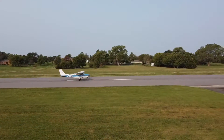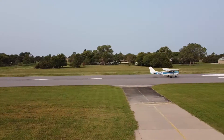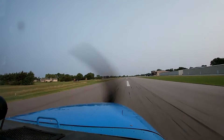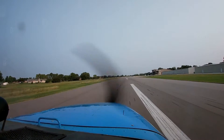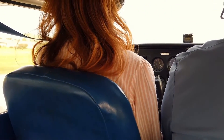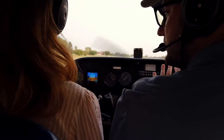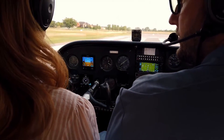As we line up on centerline, I'm going to pull the power back to about 1,300 RPMs. I want you to get the feel for trying to stay on centerline. Give it a little bit of right rudder to start that right turn, and when you want to stop, add a little bit of left rudder. Think almost pressure, not a full input — think of a dance, trying to keep it on that line.